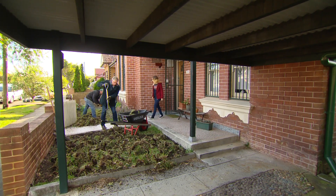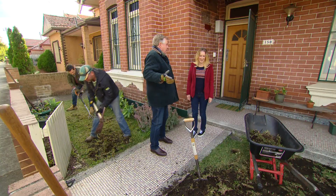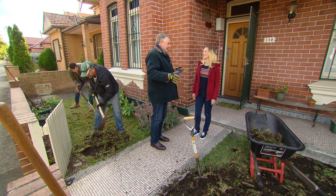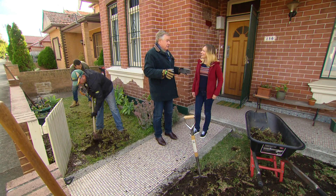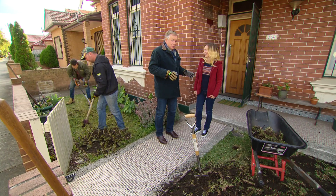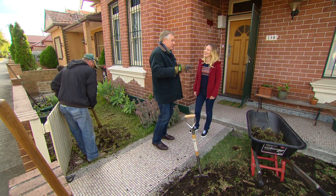Our homeowner Nicole did say she wanted something different. We've got something very dramatic for you — it's going to be a garden full of succulents. Fantastic, it's like my dream garden. I'm glad you like succulents because we've got heaps of them coming.